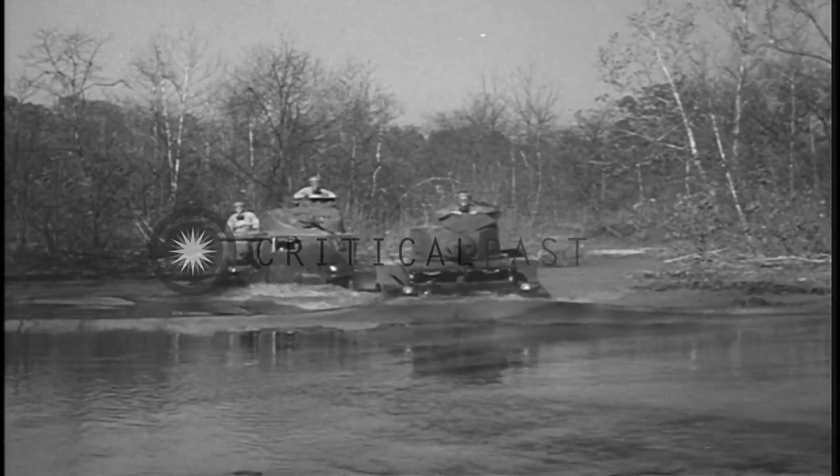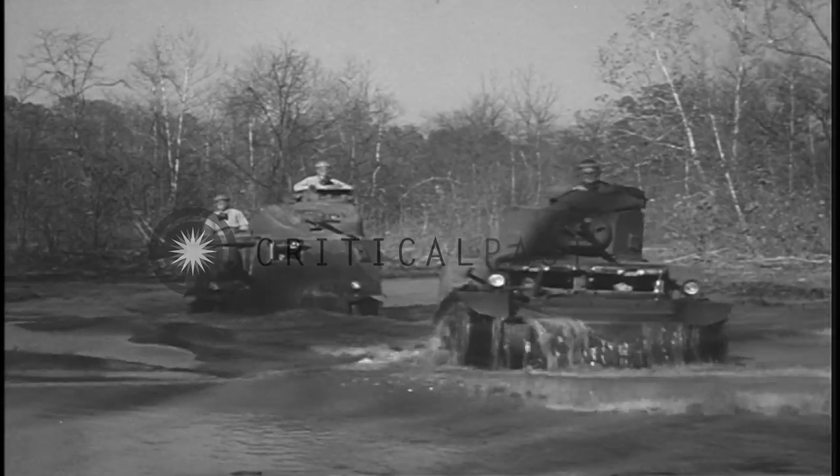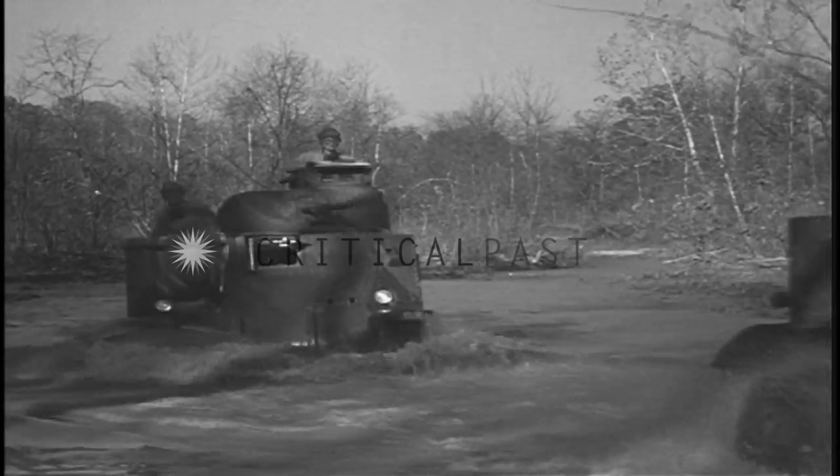The light tank will ford streams about three and one-half feet deep. A larger tank can pass through water almost five feet deep without flooding the motor.